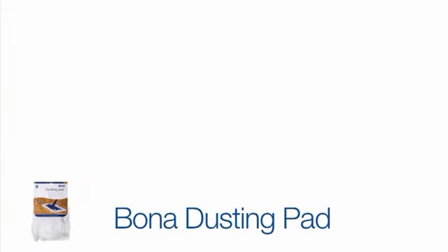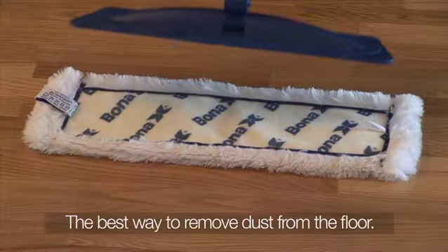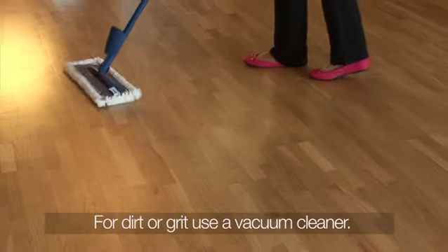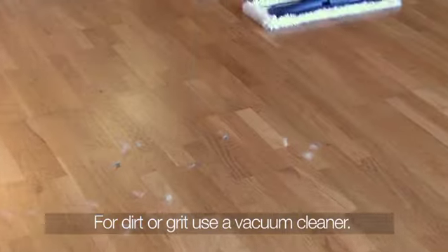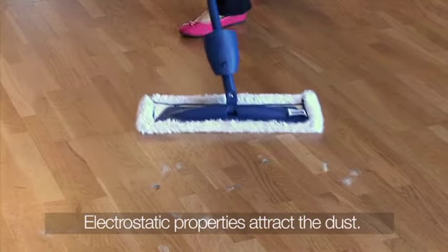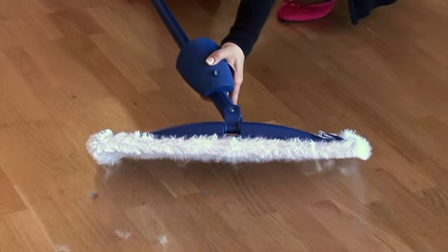Before cleaning the floor, remove all the dust by using the Bona dusting pad. To fit it onto the mop head, place it on the base and apply slight pressure. Dirt and grit must be removed by vacuuming before using the spray mop. Use the dusting pad to remove dust and fluff — its electrostatic properties efficiently trap dust in one sweep.